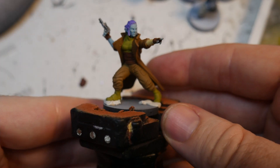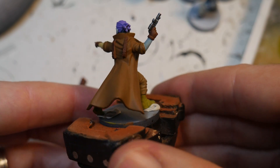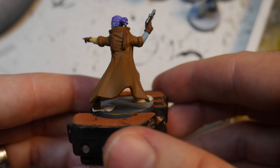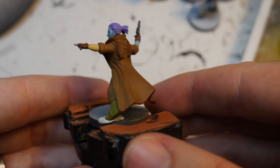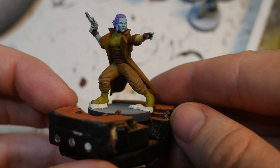Here's one final look at this commander before we go to do some highlights. If you want to leave it here you totally can, but we are going to do some quick highlighting to get some pop to this mini.